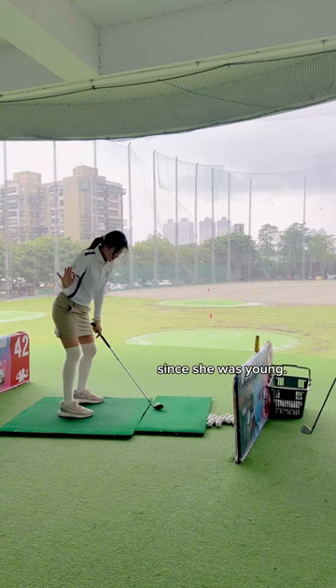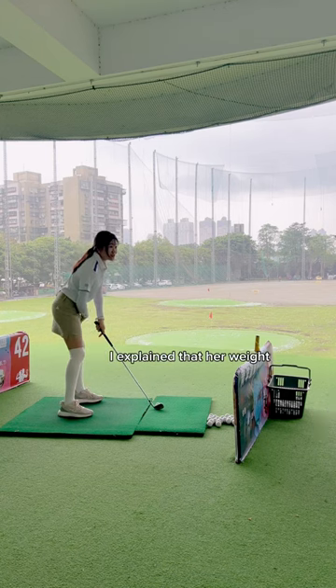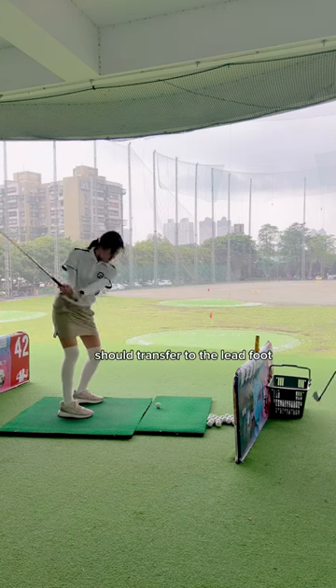Stephanie had played tennis since she was young. Knowing that, I explained that her weight should transfer to the lead foot — just like in tennis.